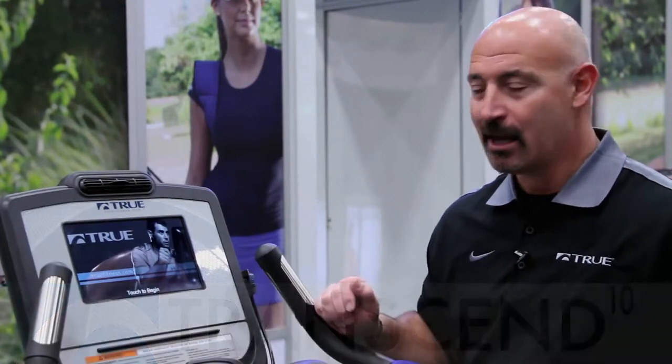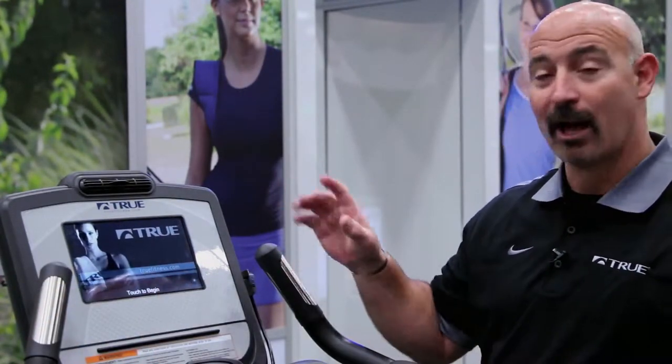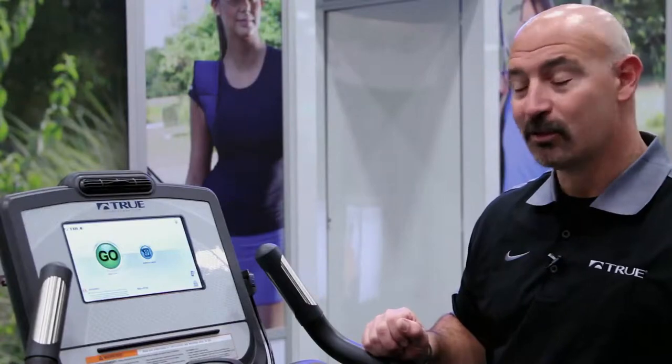Welcome to the Transcend 10 touchscreen from True Fitness. This unit operates exactly the same way as the Transcend 16, only obviously in a 10-inch screen. As you can see, simple get on and go. Green button means go operations.